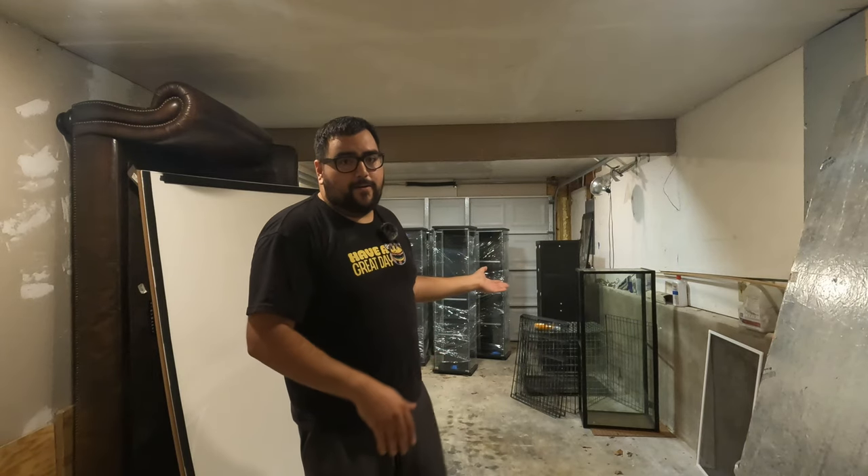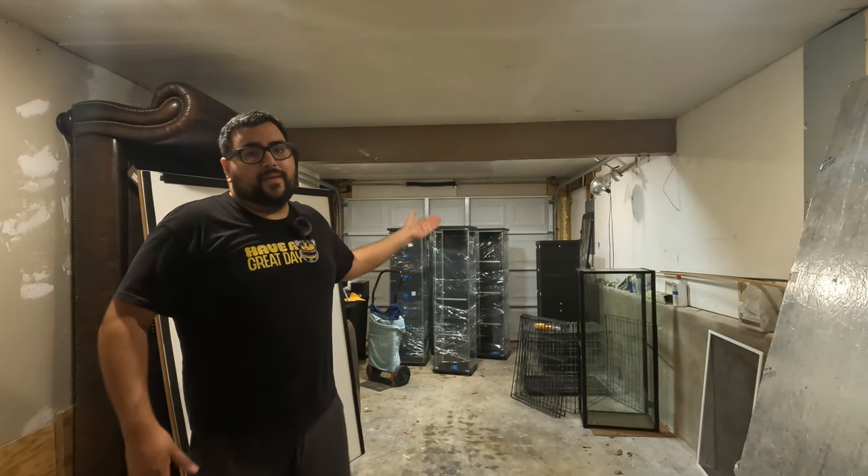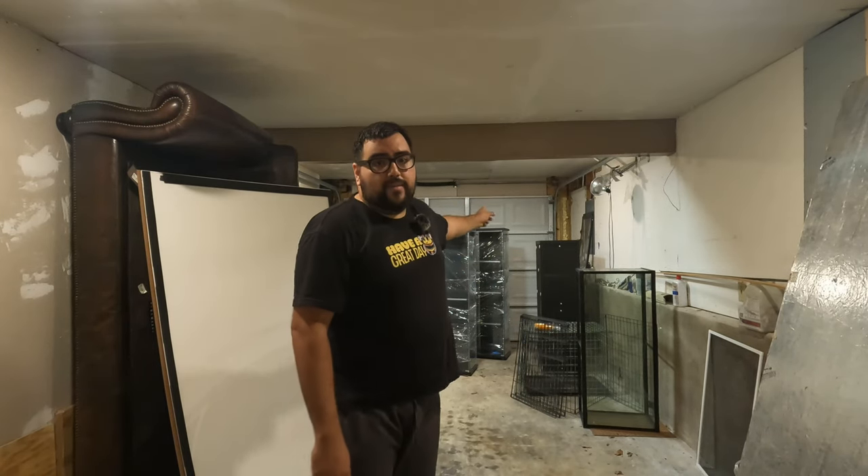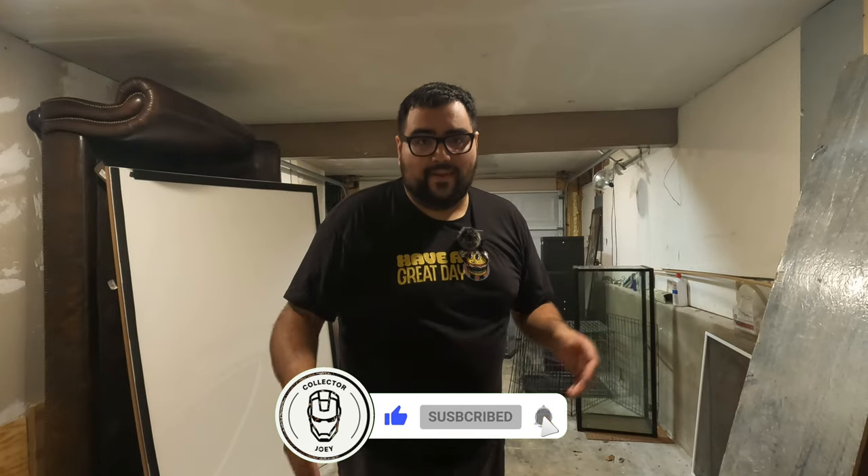And there we have it guys. I hope you guys appreciated that video — it was a lot of work but it was very fun to do for you guys. It wasn't easy putting all these detoxes down here but I got it done. Also this is episode three — next episode will be four, and that's going to be me putting these in the back of my truck and transporting them, along with all the Hot Toy boxes. So I can't wait for that one. Tell me what you think about it down in the comment section below. Also while you're down there, make sure you hit that like and subscribe button, and I'll see you on the next video. Peace.